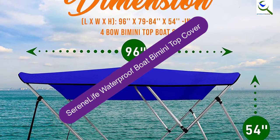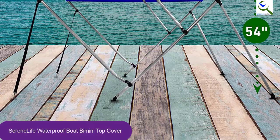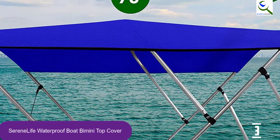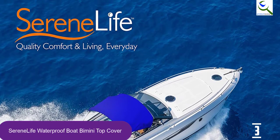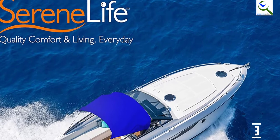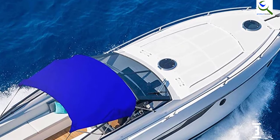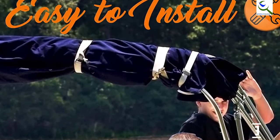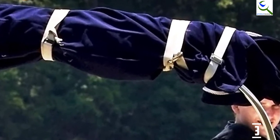At number 3, we have the Serene Life Waterproof Boat Bimini Top Cover. It features a streamlined design with a strong double-walled aluminum frame that can withstand strong winds out on the ocean. The cover is made with heavy-duty marine-grade 600D polyester that's double-seam stitched. It can withstand harsh UV rays so it won't tarnish or rip easily over time. Additionally, the cover is waterproof to keep you dry in rain. Two rear support poles provide extra stability and allow you to fold it back easily when you want to bask in the sun.